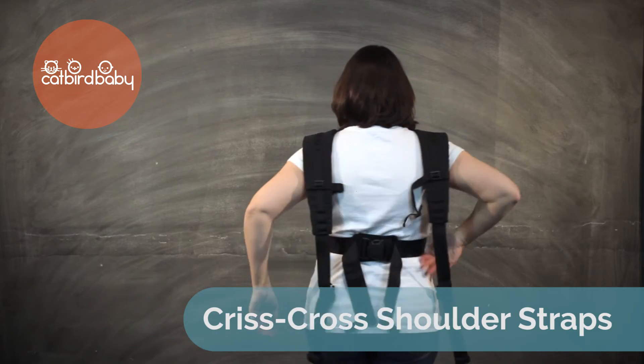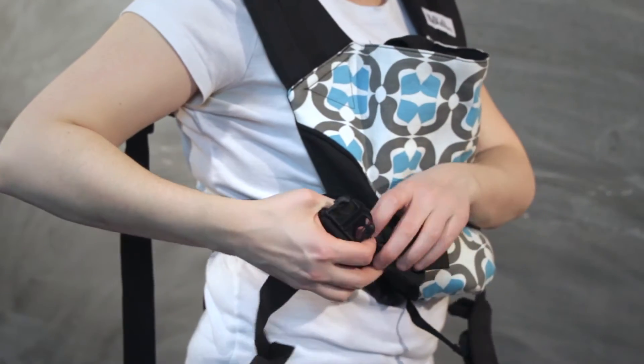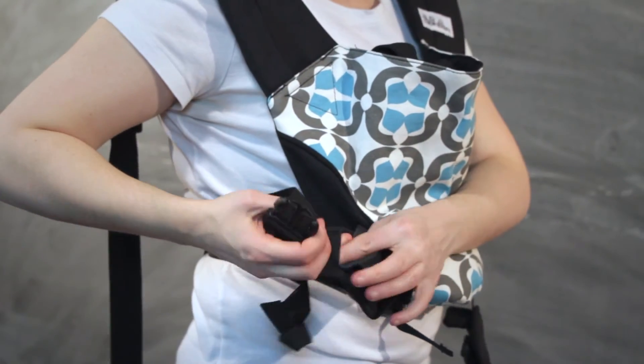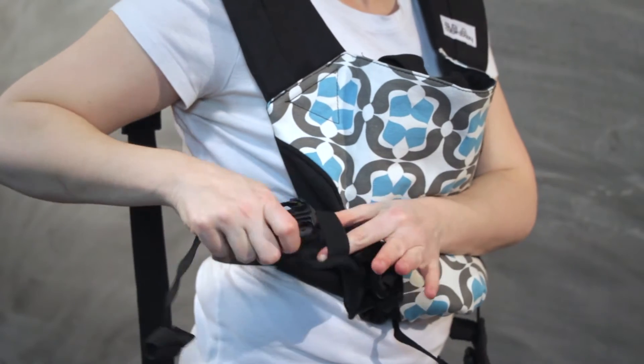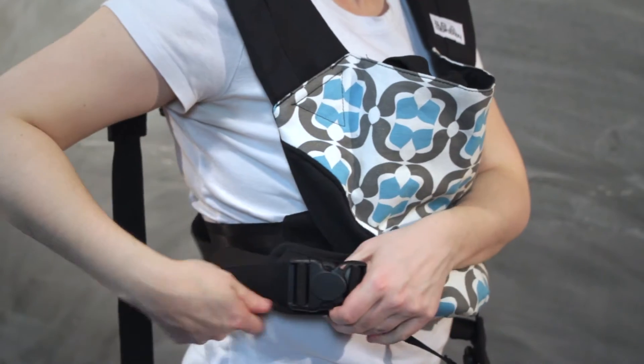Reach across your back and grab the strap from the opposite side. Bring it to the front and fasten it to your carrier using the removable buckle pads and safety loops for extra security. Repeat on the other side.